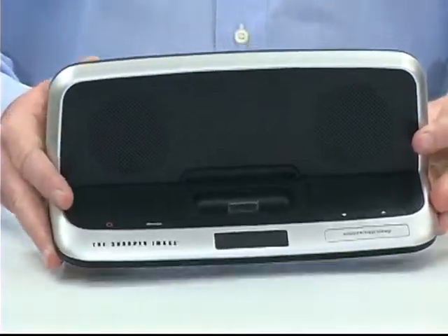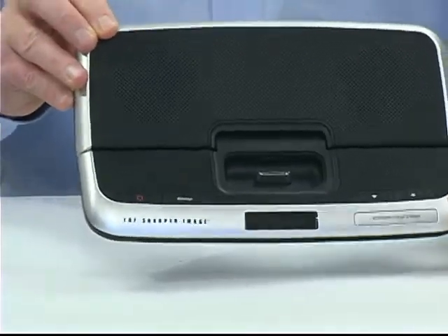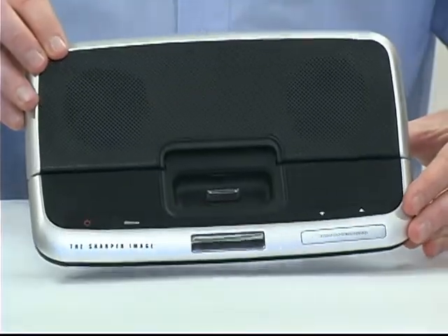This slim design is perfect for travel. It folds down, folds back up, easy portability. It's very small in size, but it's got great sound. It's got a dual alarm and snooze.